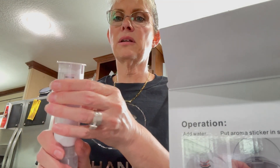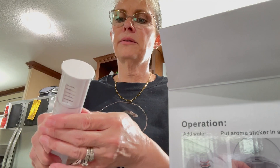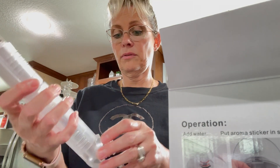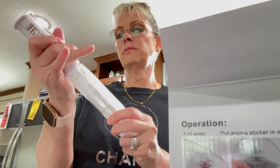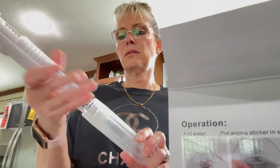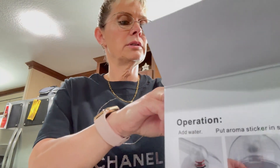I guess you can control it from here — like the amount of steam that comes out. It does say 'precaution hot' here. Oh, so I guess you can extend it! And it comes with a brush to clean it.